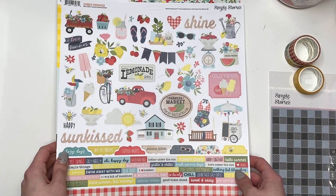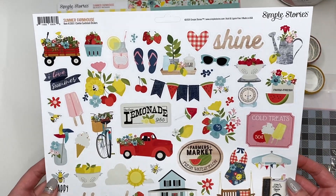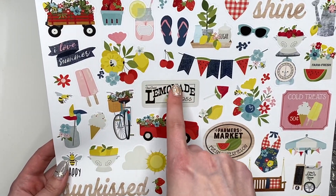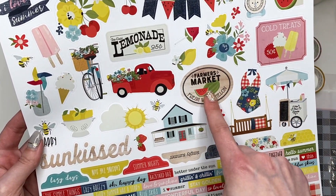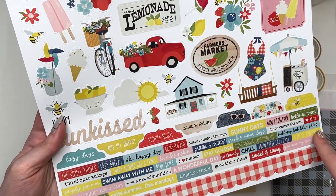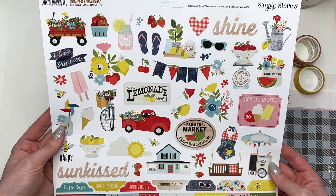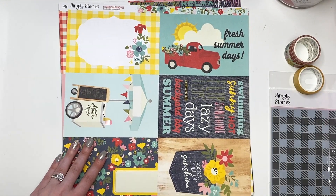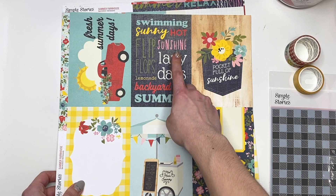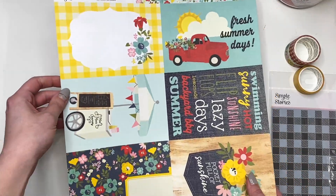This is the sticker sheet — it's got cute little stickers. I love how little these are. I love this one: it says 'Ice Cold Lemonade,' 'Cold Treats 50 Cents,' 'Fresh Watermelon.' You've got these little tabs down here — how cute would that look on an album? Then you've got little word ones, even a banner-kind sticker, little trucks, and another banner. Then there are some cut-aparts here: 'Fresh Summer Days' with a journal card, and this one says 'Swimming, Sunny, Hot, Flip-Flop, Sunshine, Lazy Days, Lemonade, Backyard Barbecue, Summer.' How cute is this going to be for summer?